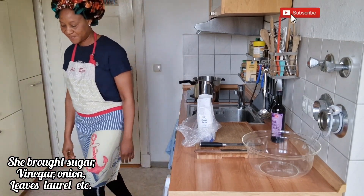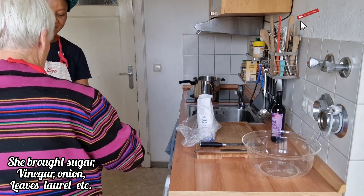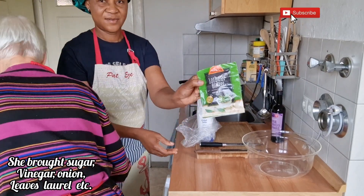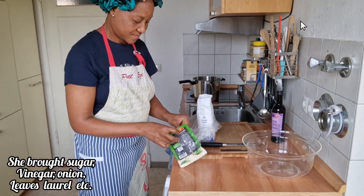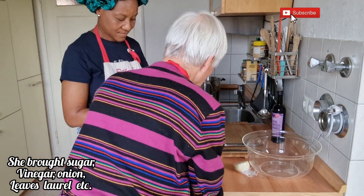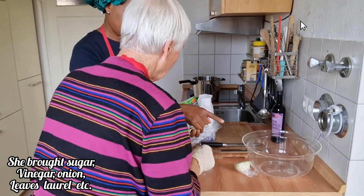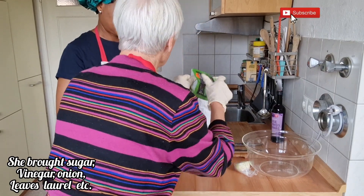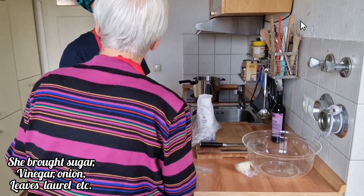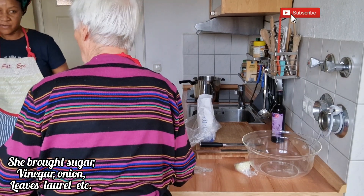[German] They discuss what else they need. The neighbor has brought onion — she has a leftover piece. They confirm everything will go in together. They discuss needing boiled water as well, and prepare to get it ready.